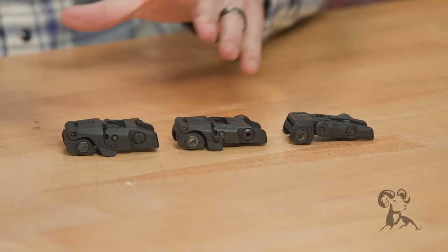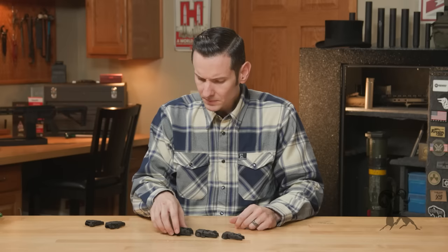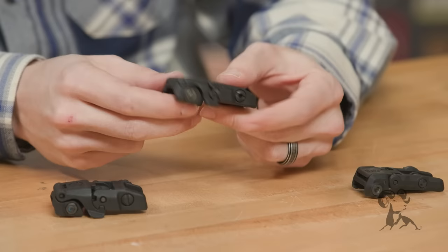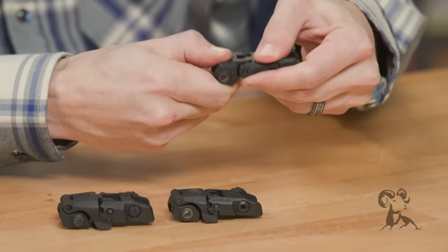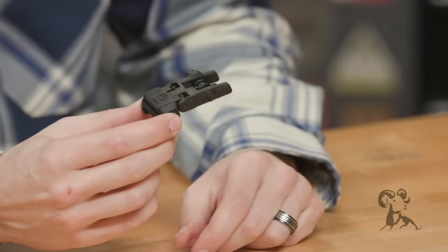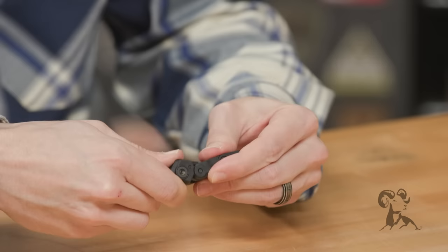They still deploy in a similar fashion. On all of these, you can push the top of them and they'll deploy. The difference between the Embus III and previous generations is that these wings on the sight that you can deploy from the side — this one doesn't have that, just to kind of save space. All you got to do is hit the front of it. When these first came out, people were complaining that they didn't have the wings and that if you had an optic over them, you couldn't get in there to deploy them. But if you have an optic over them, where are you deploying them? It's backups.